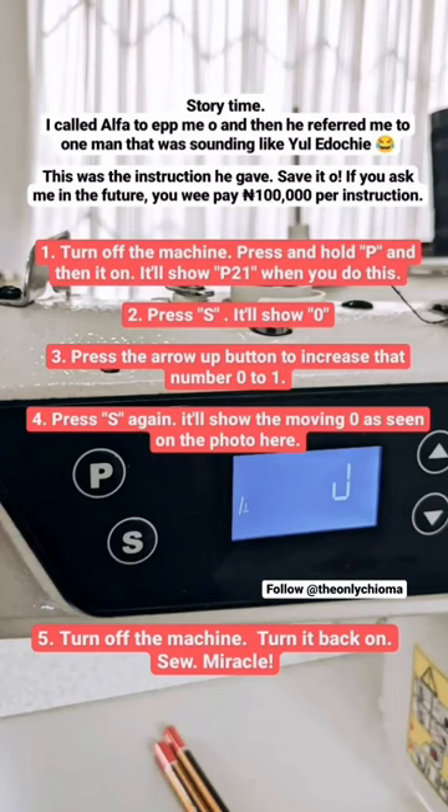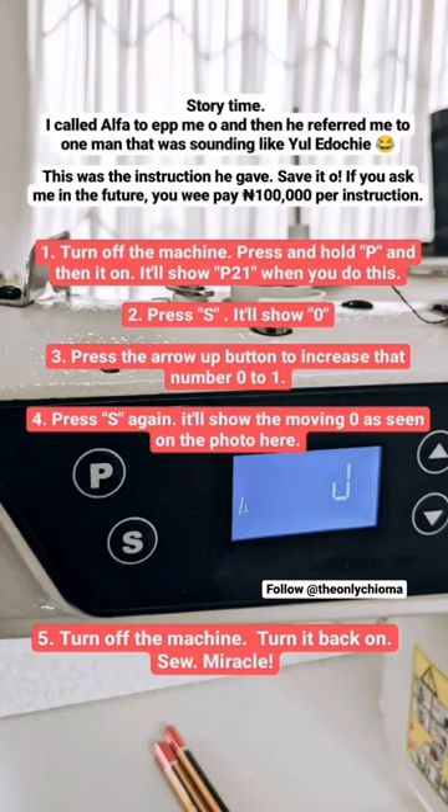I am posting these steps for anybody using a direct drive machine — save it, because it might just be you tomorrow. God forbid, but it might be. So save it. I applied the steps in that picture I just posted and it worked. Bye!